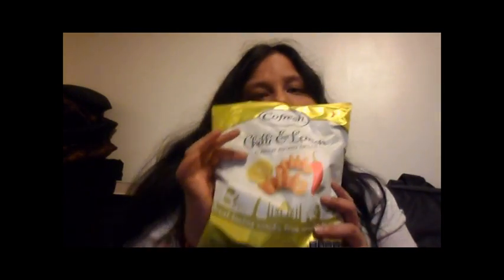What's up guys? It's been a long day and I'm so bored, so I thought I'm gonna try this. I put the tripod there. I'm gonna try this — it's chili and lemon. So let me try it out.